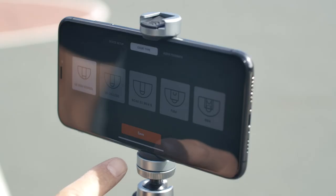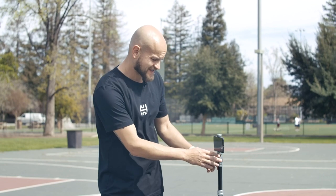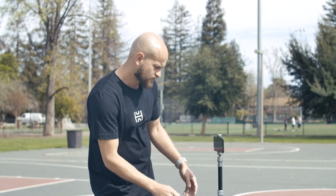I'm shooting on a high school court, so I'm going to click on US High School and hit save. Adjust your phone to make sure that the hoop and the entire 3-point line are in the view of the camera.